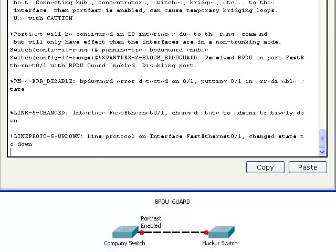Notice that the link lights on the switches have turned red, meaning that the authorized switch recognized that it was connected to an unauthorized switch and shut down the port. Also, the interface is in an error disabled state and will require a network administrator to shut it down and then reopen the interface before it can be used again.